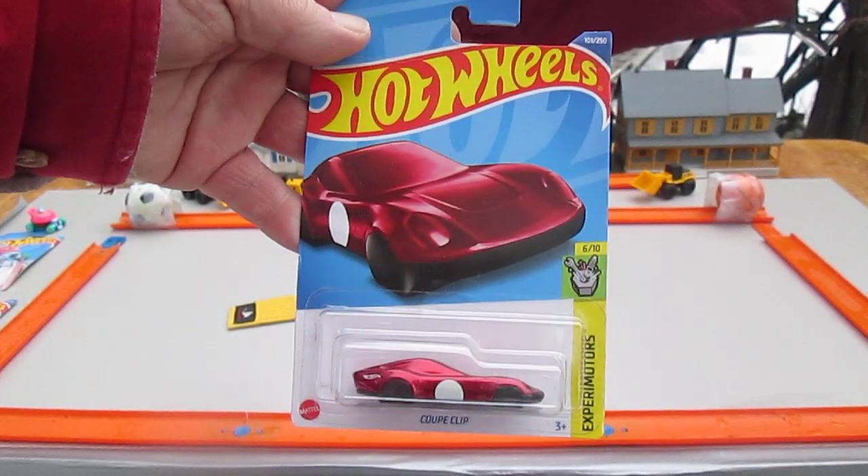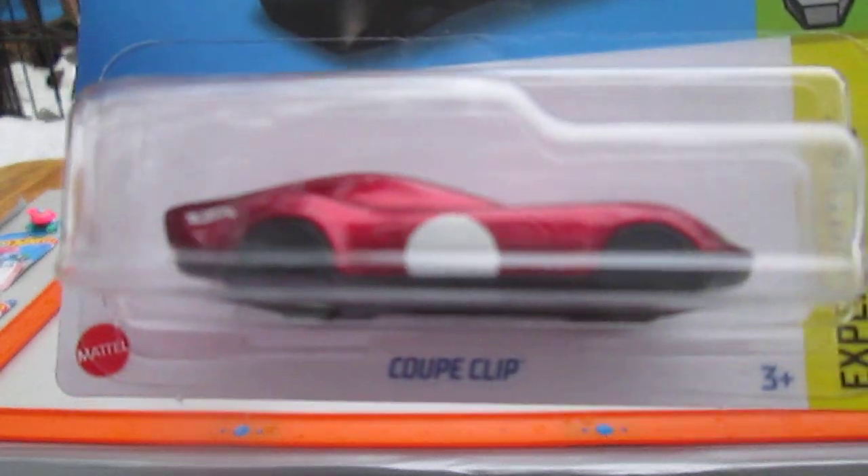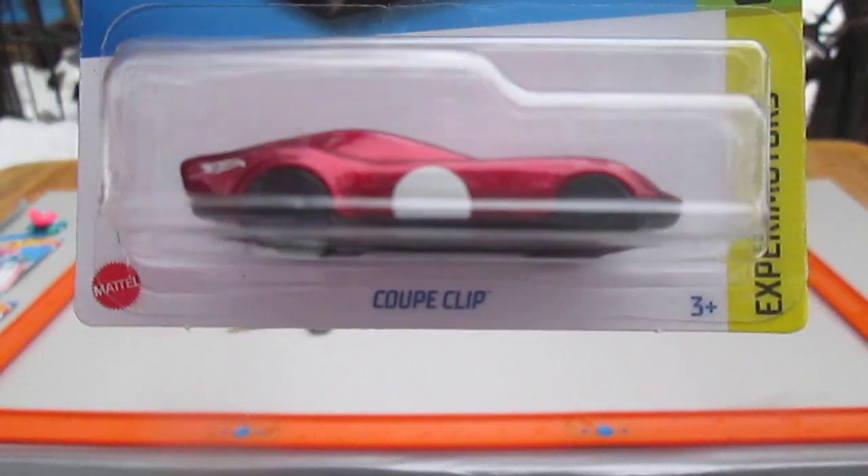Hello and welcome to Timmy's 10 again for an unboxing of a 2022 Hot Wheels. Today we have a Coupe Clip — the keychain one — Experimotors, number 6 of 10 and number 101 of 250 on the year.